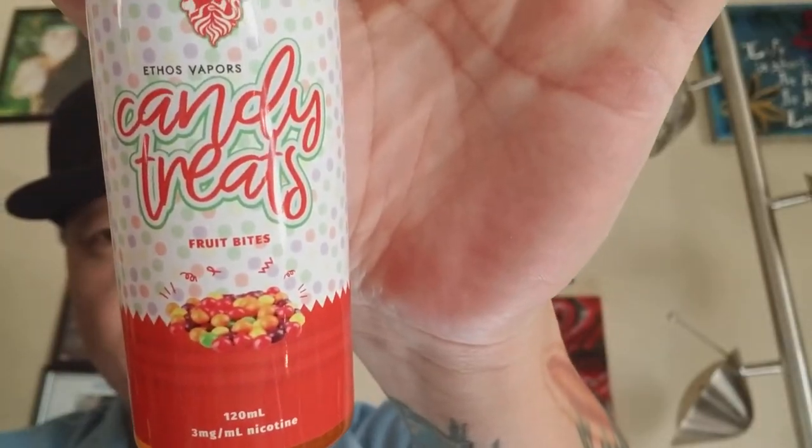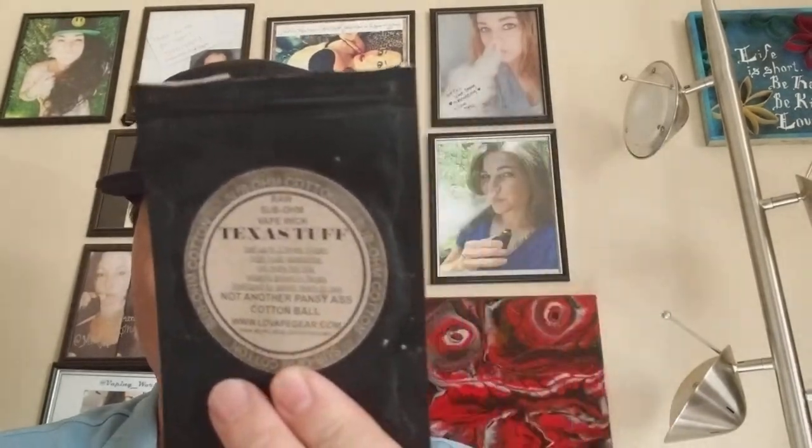So I'm going to jump right into the first review. It's going on a fresh cotton wick — shout out to Texas Tough Cotton, which works really well for me, quick and easy to use with little to no break-in time. I'll vape this, tell you what I think about the flavor, how close it matches what it's supposed to be, show you the clouds, and then give you the information needed if you're interested in ordering some.